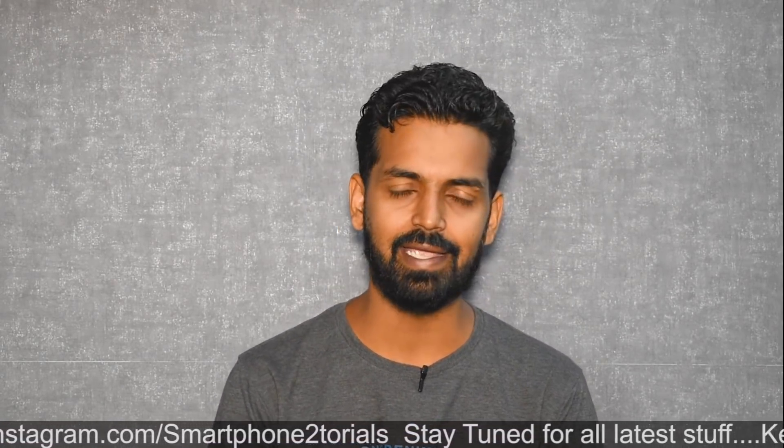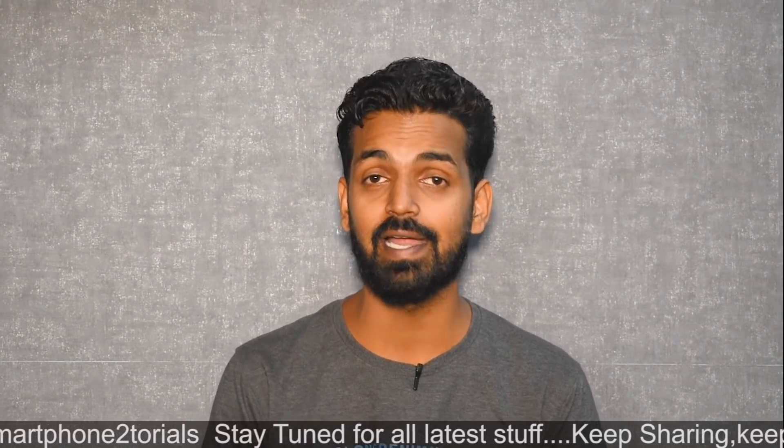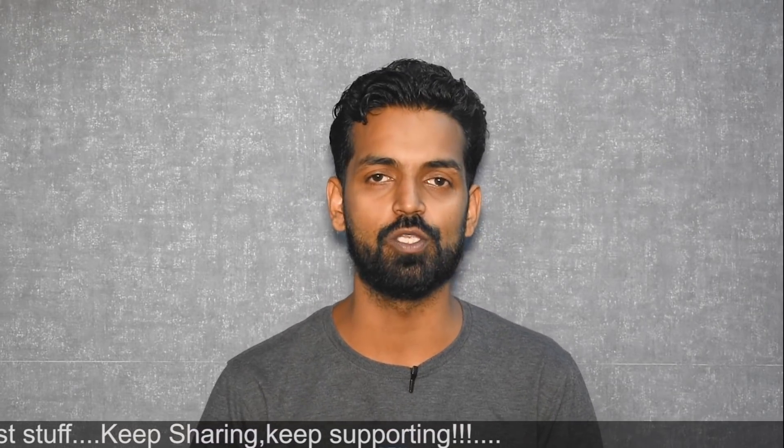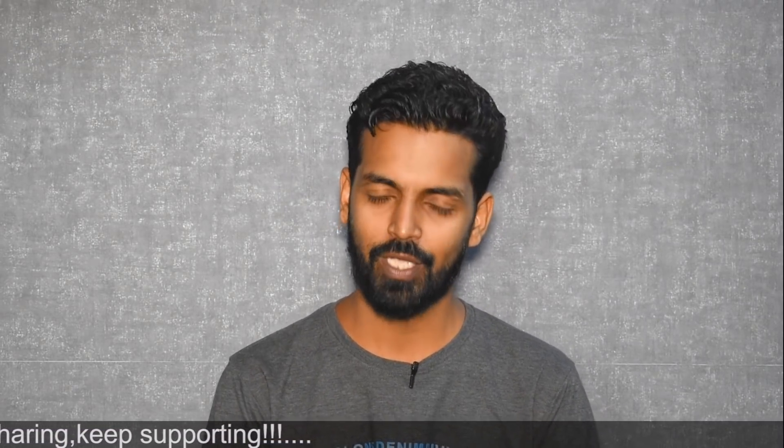Here's a card to my second channel, Kratos 390, which is getting a lot of content these days. If you are into motorbikes and things like those, definitely check that channel out as well. Without further ado, hello awesome people, welcome to Smartphone Tutorials. My name is Kailash, let's get going.